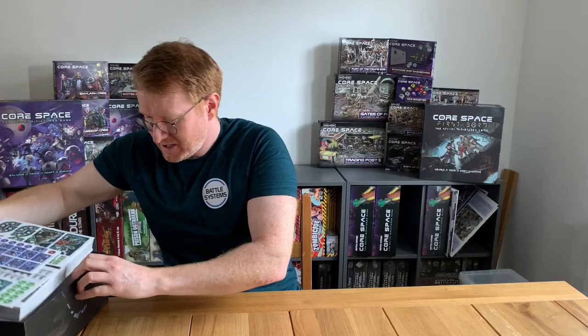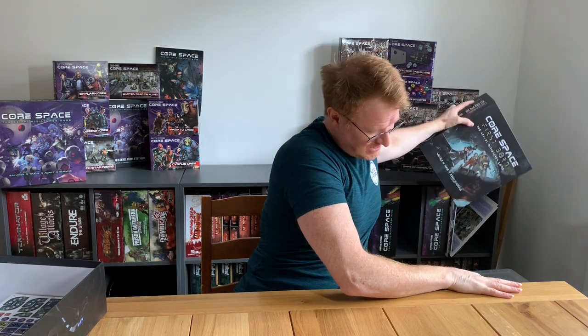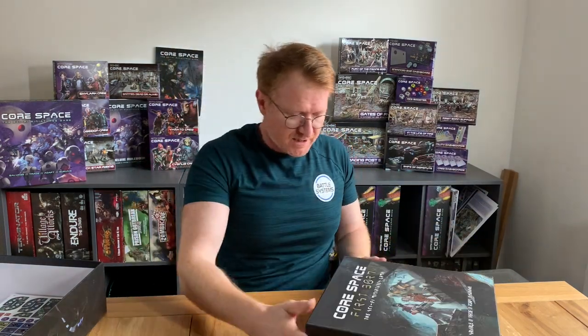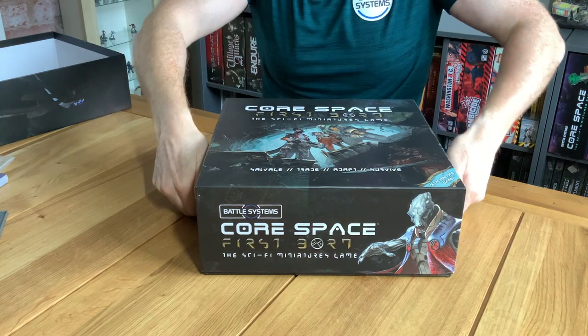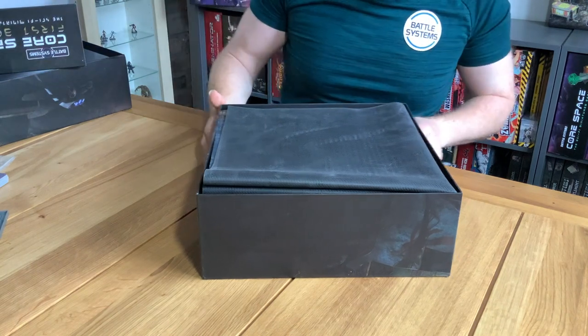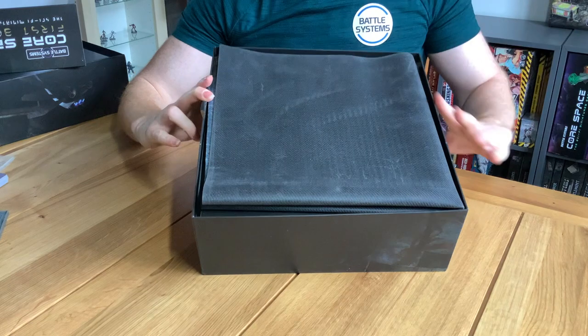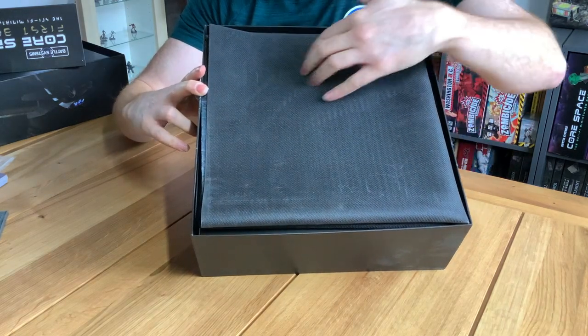Now to give you an idea of how it all goes back in the box — Blue Peter style — here's the same content with the lattice assembled. If you've got original CoreSpace you'll already know how to get this stuff back in. Once you've played and want to pack it away it goes back on the shelf. The lattice goes back on top, the rulebook sits on top of that, and the miniature tray lies completely flush.